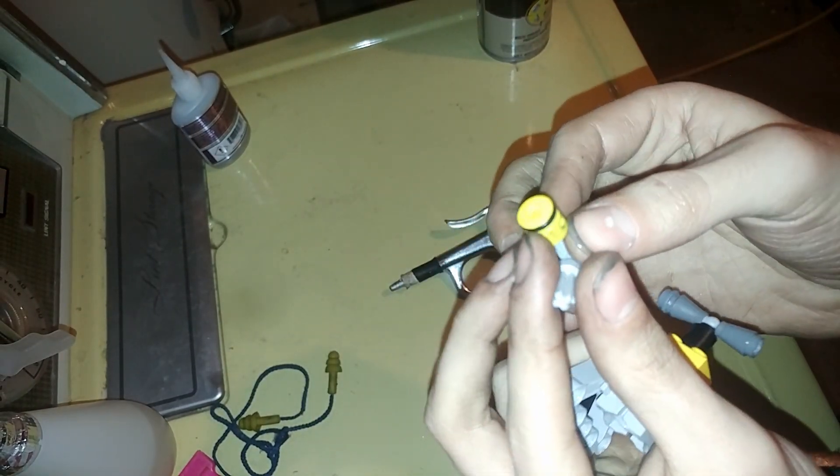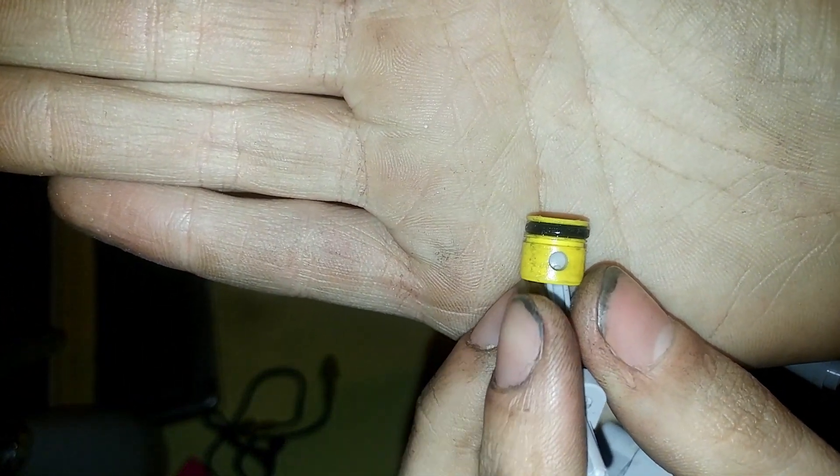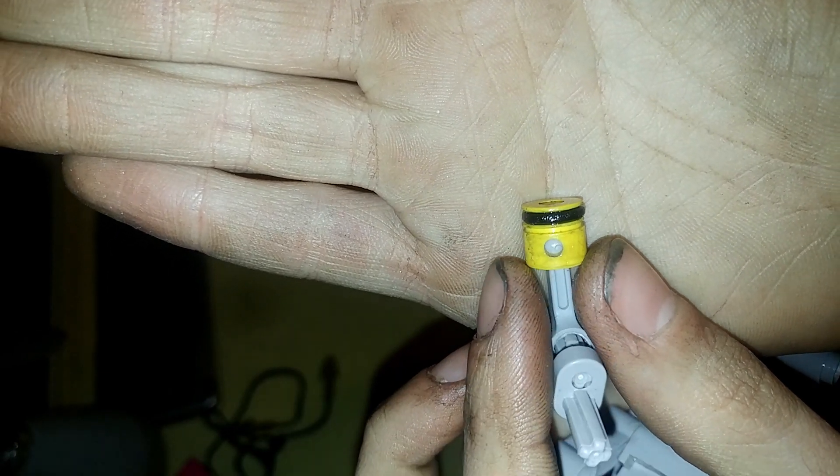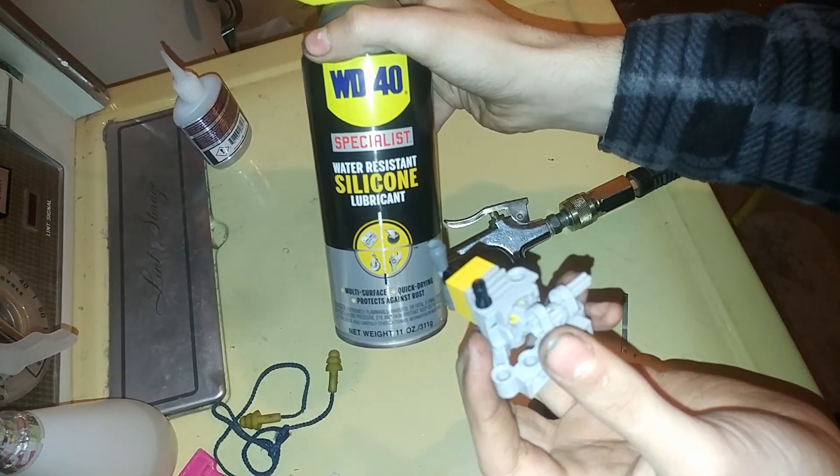The piston has also been modified. I had to put the piston on a drill and widen the gap for the piston ring, which I have — I think it's a number 5 ring. It goes in nice and smooth and still has good compression. For lubrication, I'm just using some WD-40 silicone.